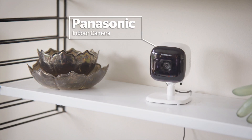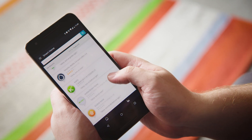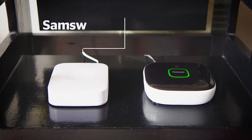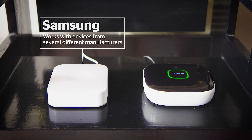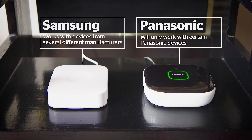That's where smart hubs come in. They give you control over your smart tech from one dedicated app. What you'll be able to control depends on which hub you have. This one from Samsung works with devices from several different manufacturers, while this one from Panasonic will only work with certain Panasonic devices.